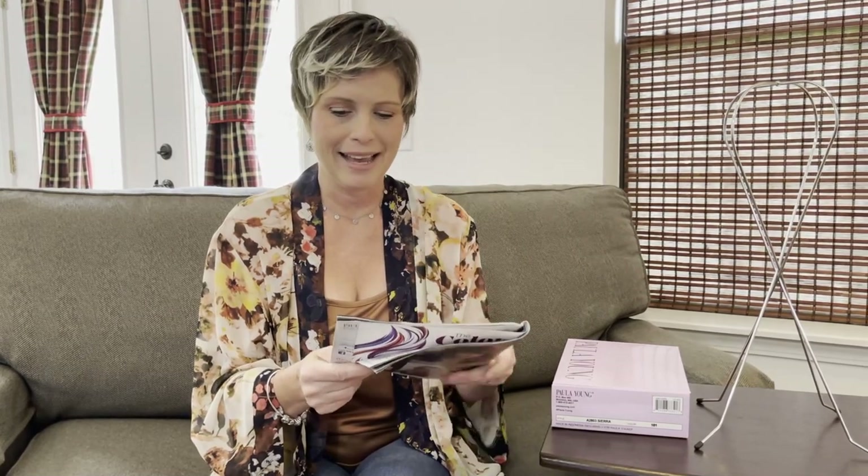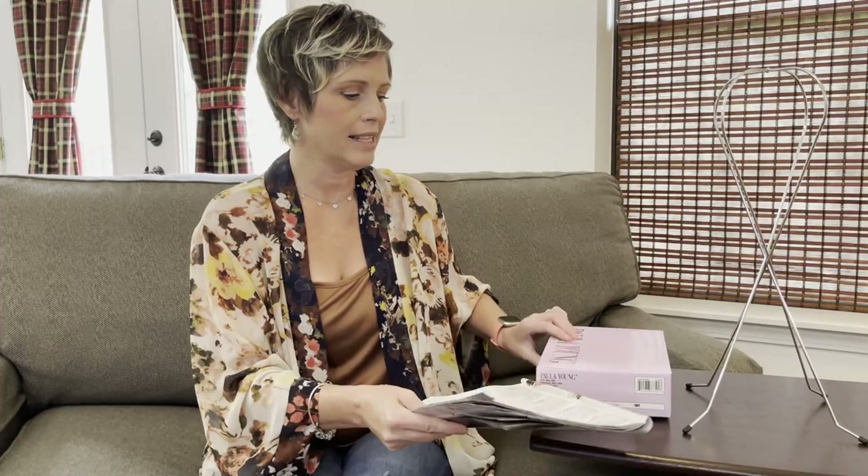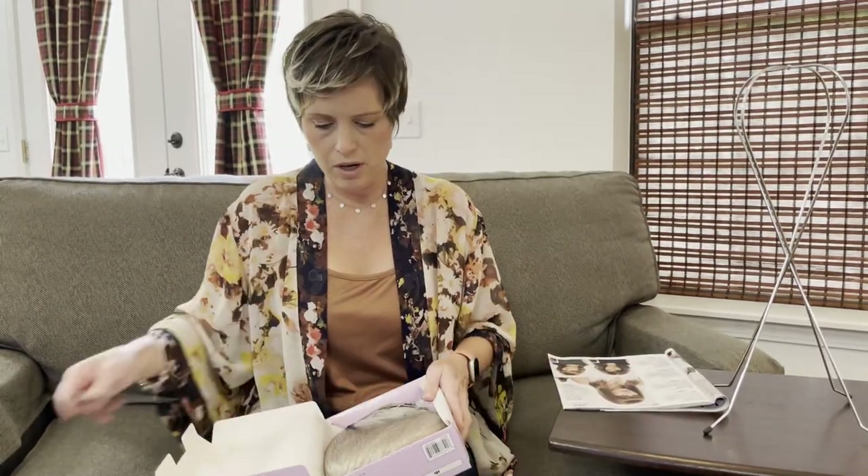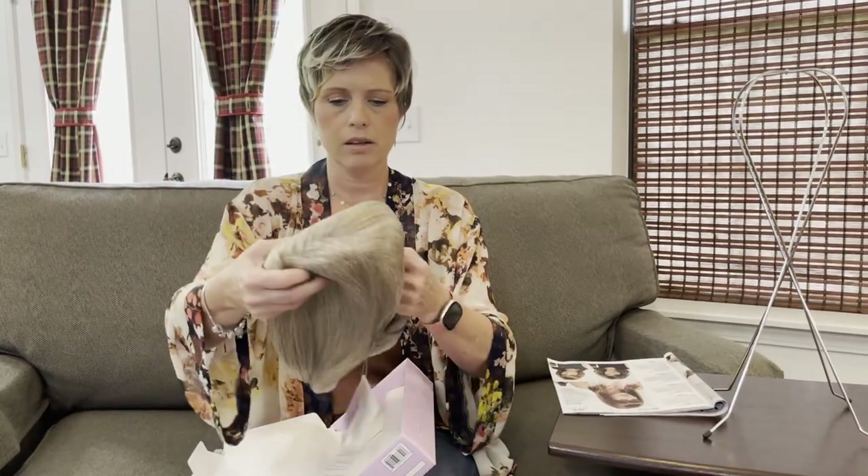I'm really excited to see what this looks like on the wig stand and on my head. I have a pixie cut, so sometimes you want to change things up — maybe dress up and go out, or just want something different without taking a year to grow your hair out. Wigs are awesome for that. I like changing it up every now and then for a completely different look. Color 101 is a platinum, cool blonde.